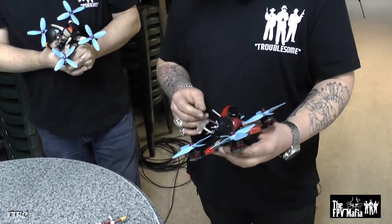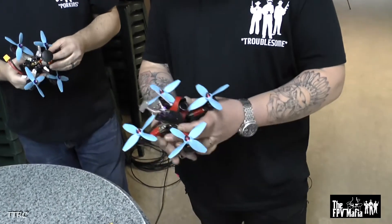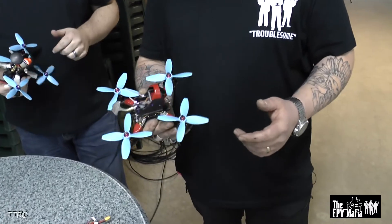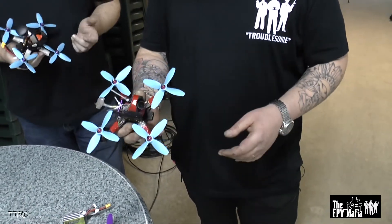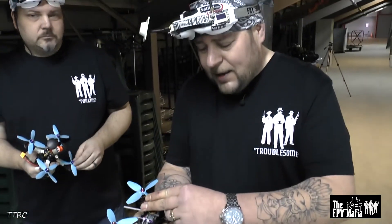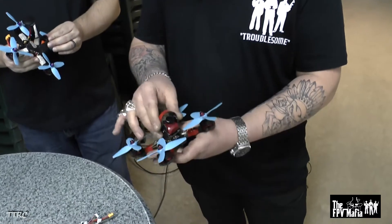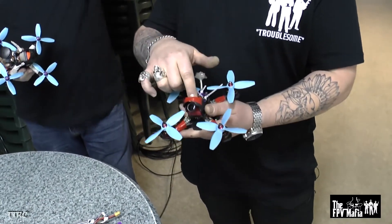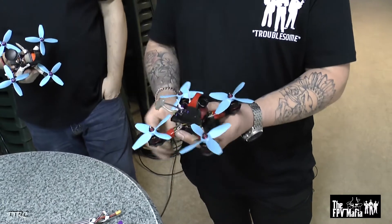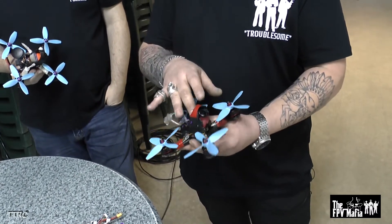Usually, if anything, you might lose the camera — which you lose in any quad if you take a really hard impact — but it's not due to the frame. The frame itself takes no damage at all. And we have a Kydex camera cover. I'm racing today so it's a little beat up, but this essentially protects your camera. You can use a full-size HS 1177 on this frame, and to get a frame this small and use regular-size gear is quite rare.